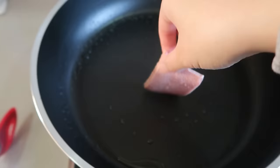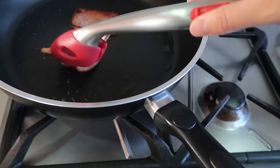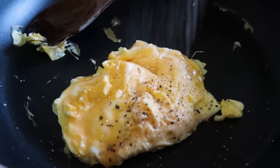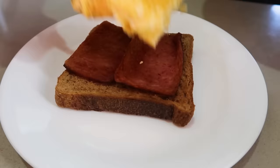Add some oil and fry up a couple pieces of Spam — not more than a minute on each side because mine were quite thin. Then take it out, wipe the pan down, re-add some oil, and pour the eggs in. Add salt and pepper of course. Toast two pieces of bread and then assemble: Spam, egg, and cut.